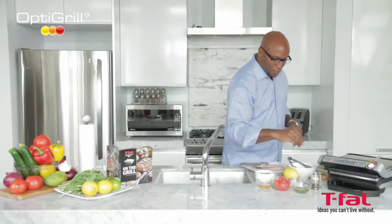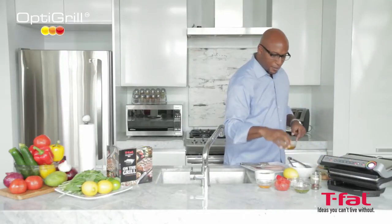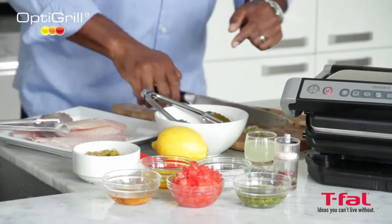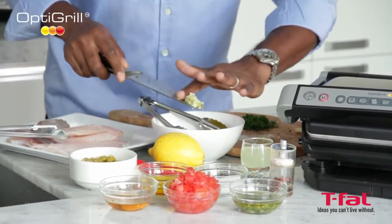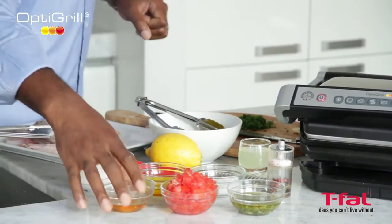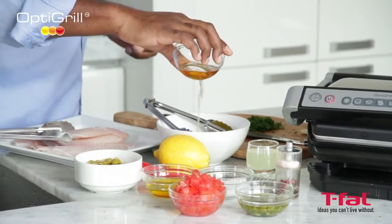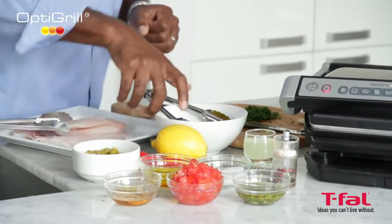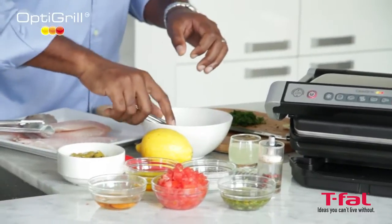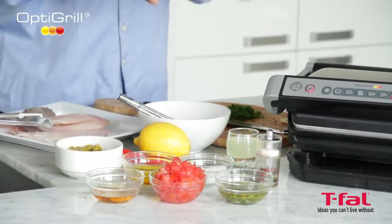I've got some salt, a little olive oil, some pureed garlic, and a little vinegar. I'm just going to mix this around a little bit, because I just want to coat my fish just before I get it onto the grill.